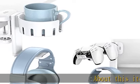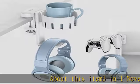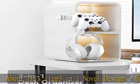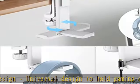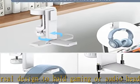3-in-1 novel design: universal design to hold gaming or audio headsets and two game controllers in one place. In addition, you can also replace the controller hanger with a cup holder as your needs.